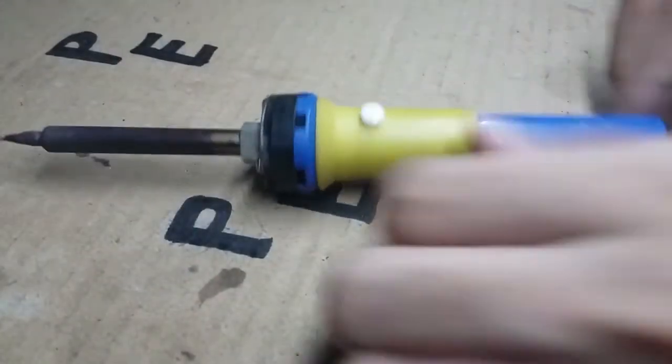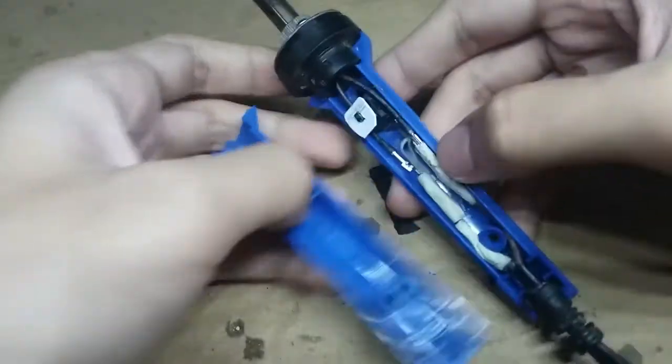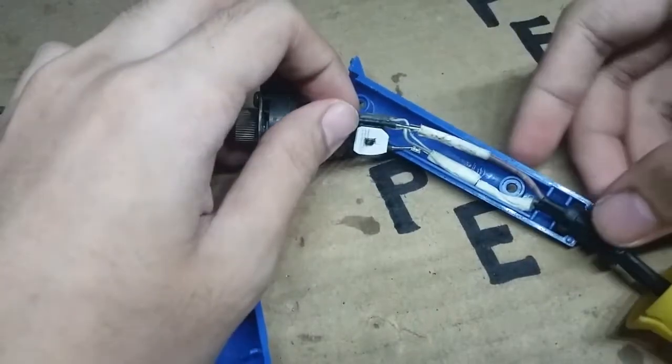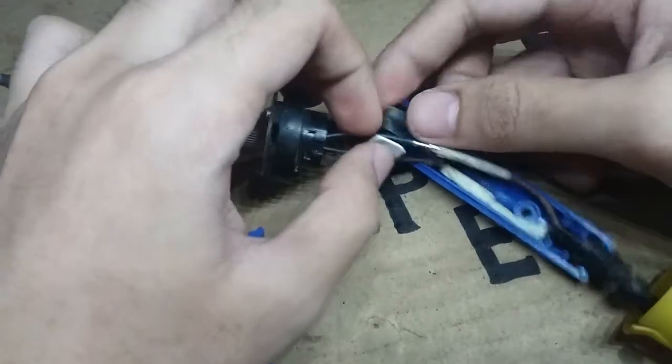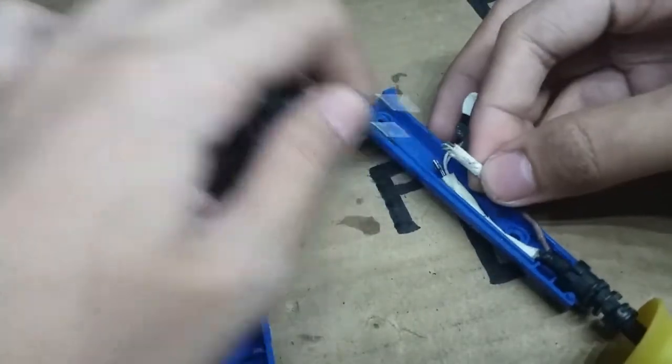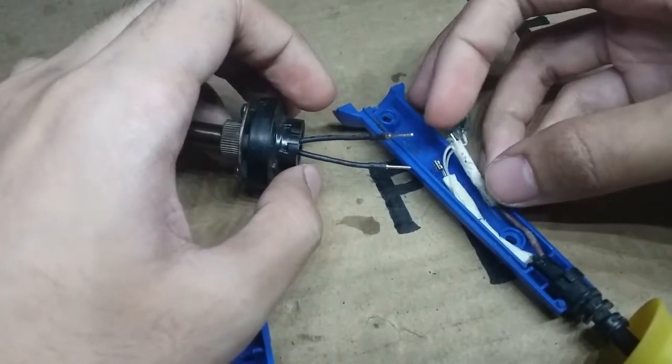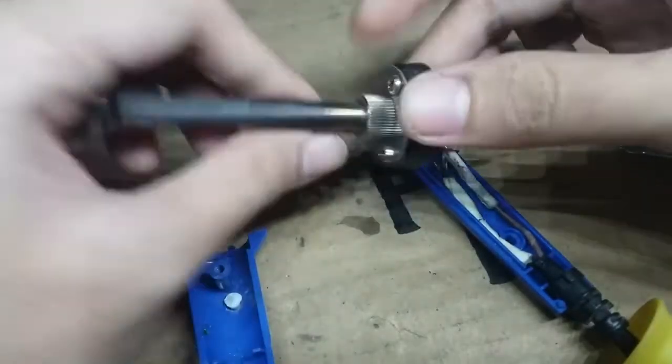First we need to unscrew and disassemble it. If you don't see any problem on its connections, the problem will be its heating element. So just cut the two wires going to its element — but in my case I just unplug it because it's unpluggable.